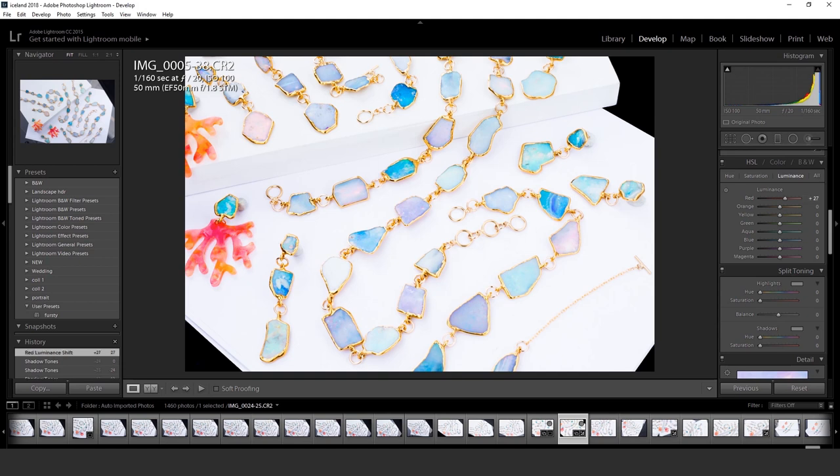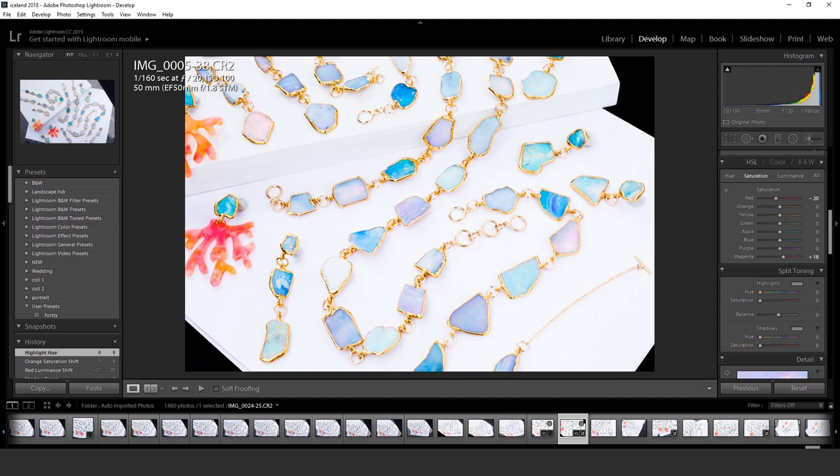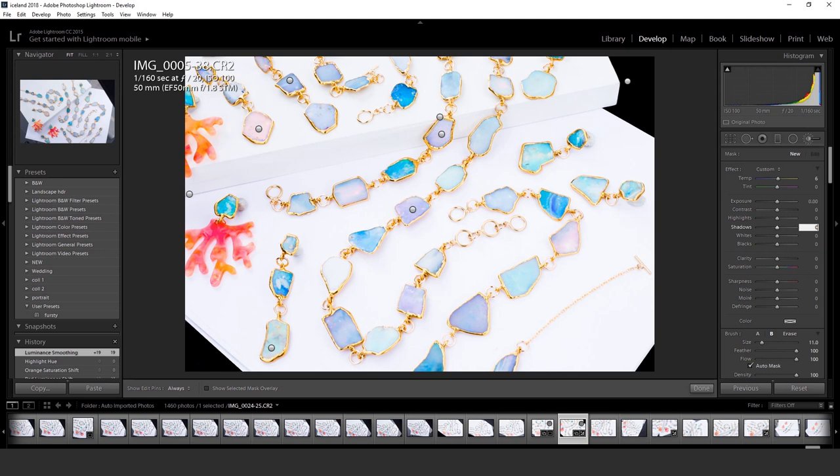The coral red looked wrong — it's a little more orange — so I'm cranking up the luminance a little bit to make it look accurate to real life. That's what I'm playing with here, and the same thing with the purple or violet.